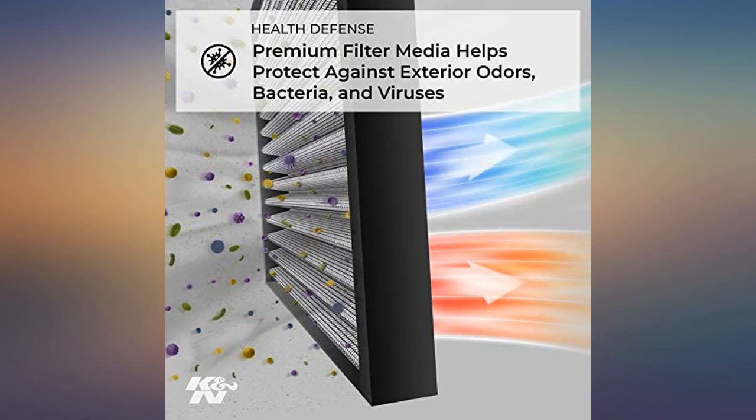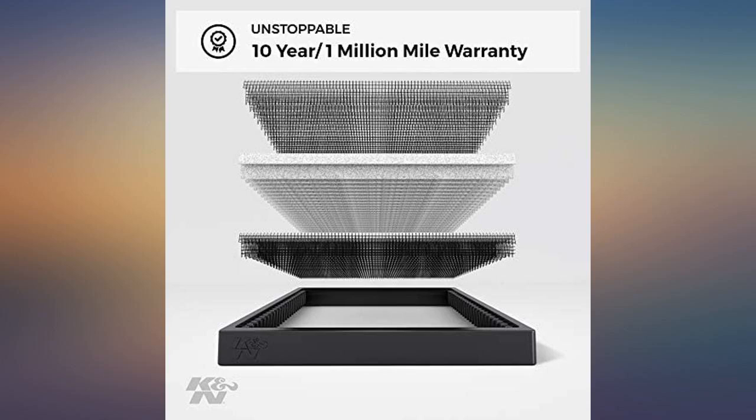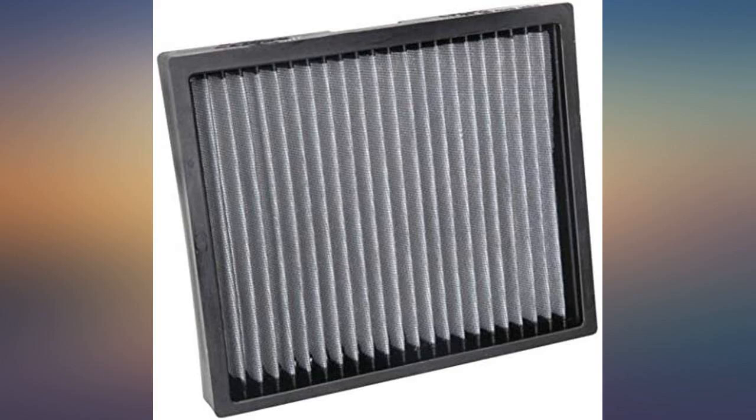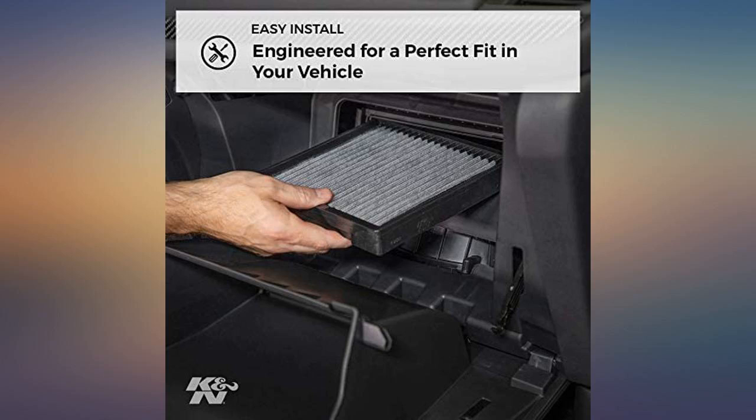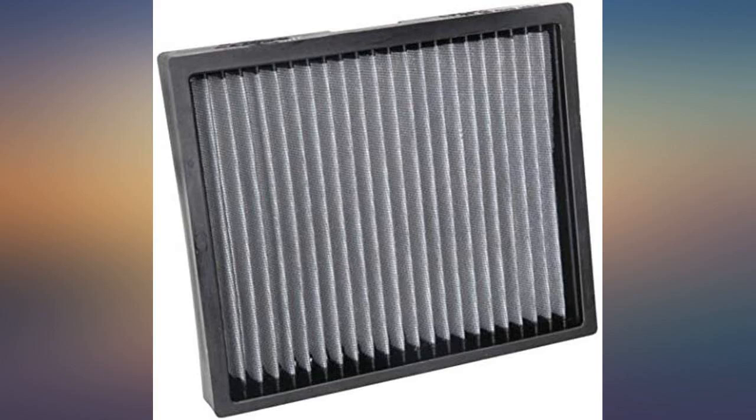I installed this on a 2018 Chevy Traverse. The instructions are good, but you still need to improvise the install. There's a piece of plastic across where the screw hole is — once you unscrew it, you'll have to cut out a slot to reinstall the screw. Once you cut it with a razor knife, you're good to go.